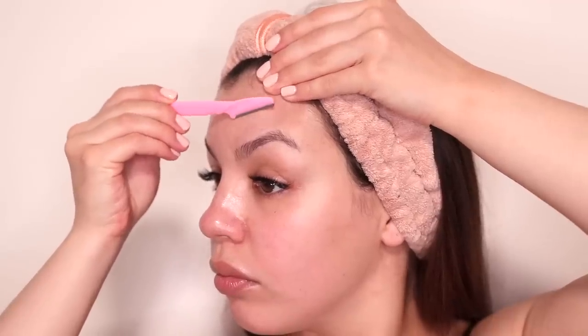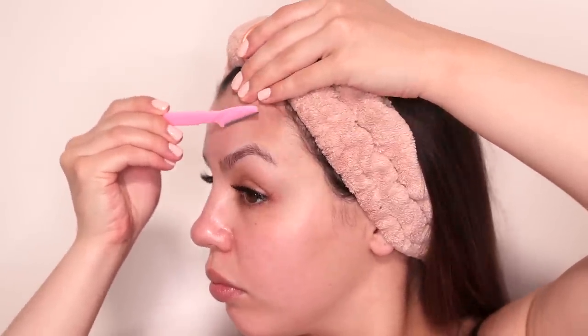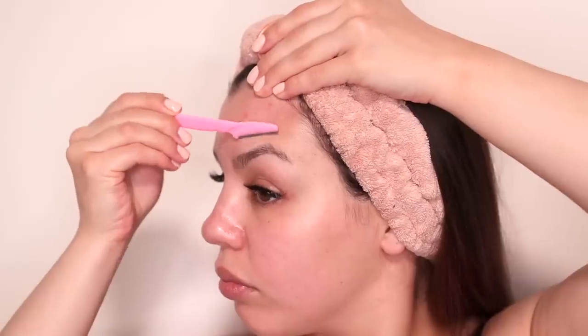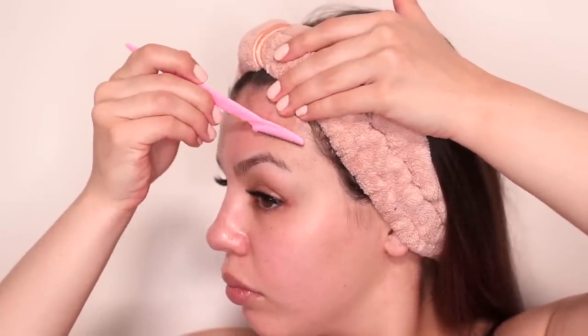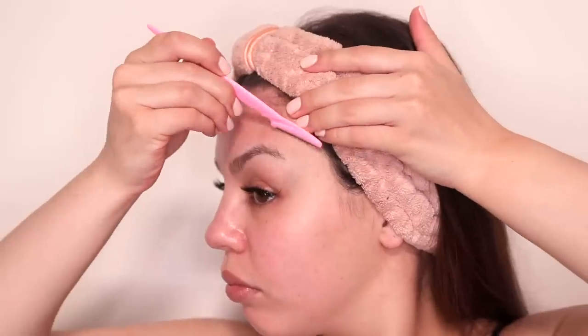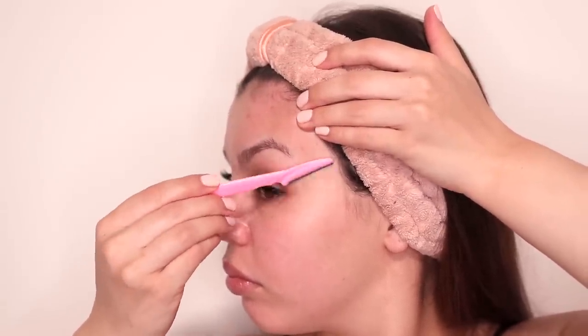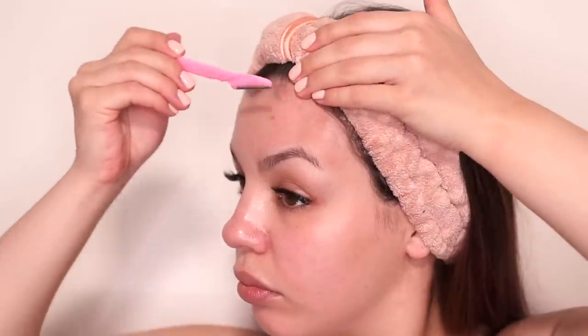Once I'm done with my brows I move on to my forehead. With this area I have to be really careful because I have an uneven hairline with lots of baby hairs, so it's really easy to mess that up if I accidentally shave in the wrong direction. I just have to be super careful.